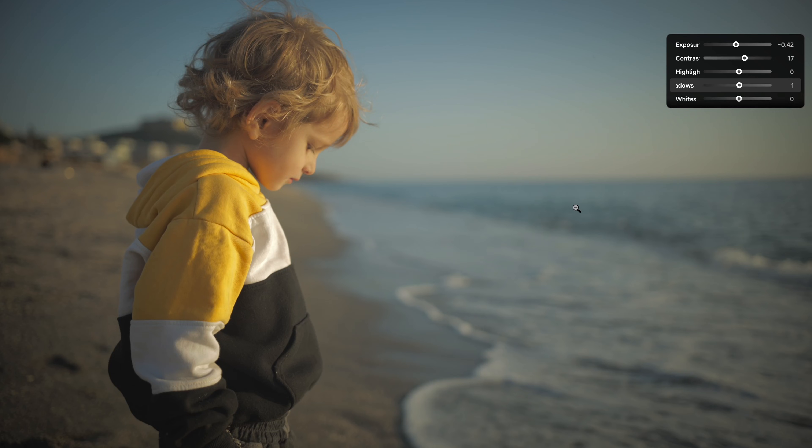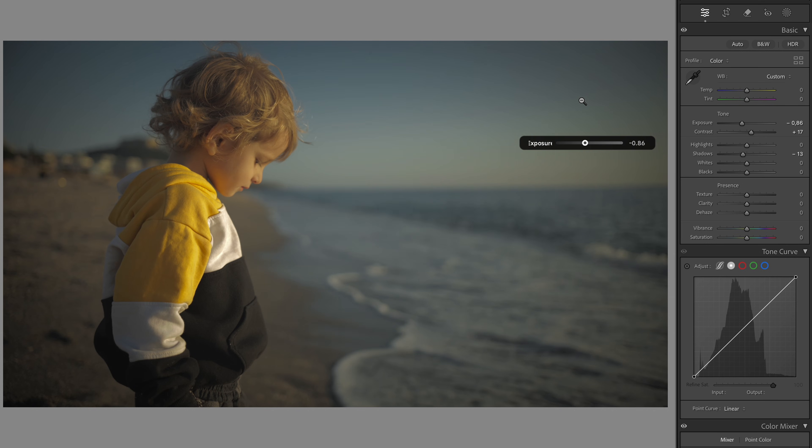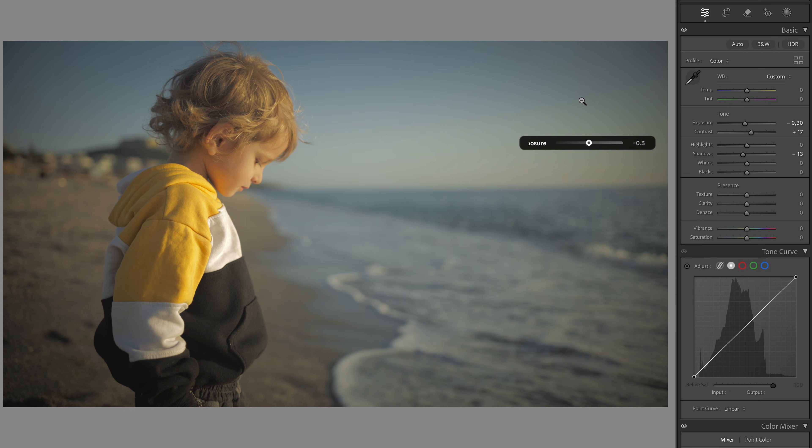That looks about good. And then I'm just going to slightly bring up the shadows. Notice the native mirroring — the values in the dynamic panel match exactly what's happening in Lightroom Classic. It's real-time mirroring, no lag and no weird conversions. What you see on the dynamic panel is exactly what Lightroom Classic is doing.